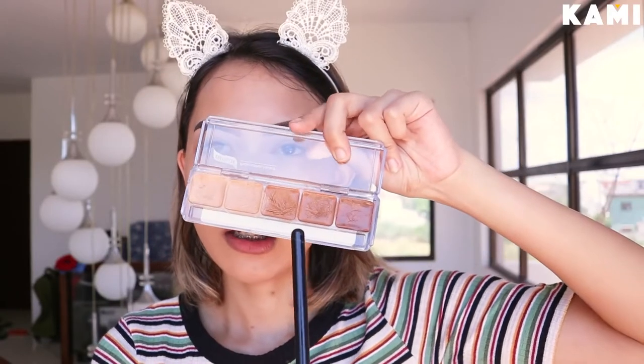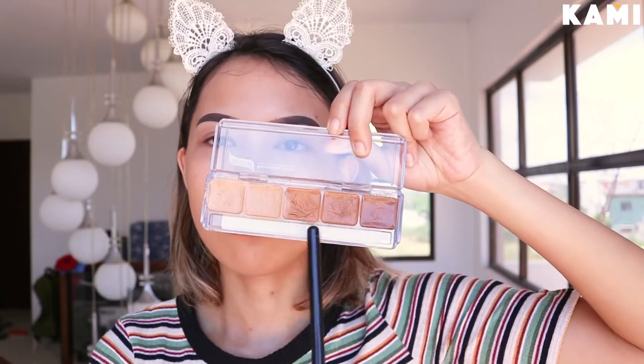For foundation, I'm going to be using the Fenty Beauty Pro Filter Foundation and I am in the shade 300. I'm just going to put a little bit of foundation — not a lot, just a little bit. I'm going to use this shade right here and maybe combine the Burberry here.